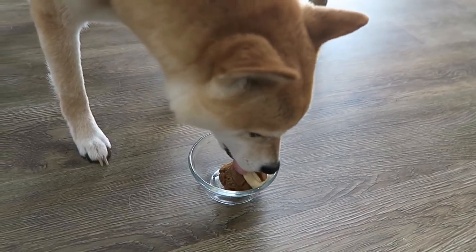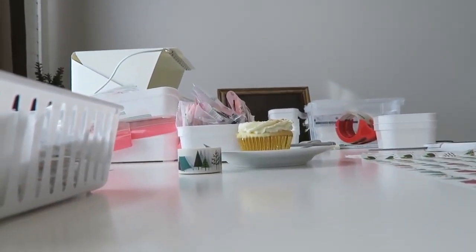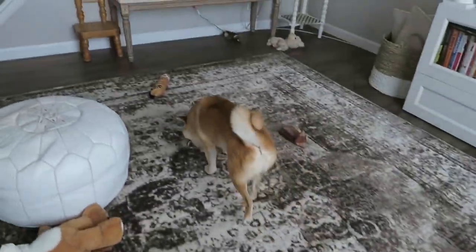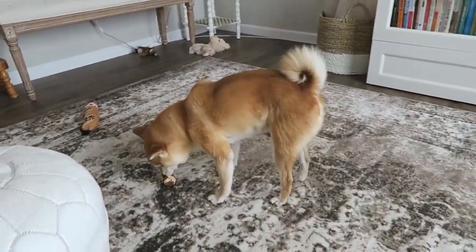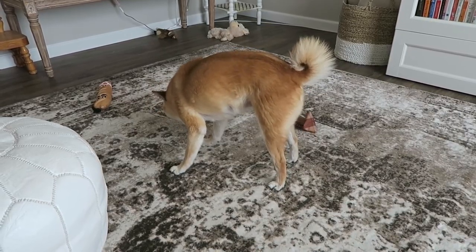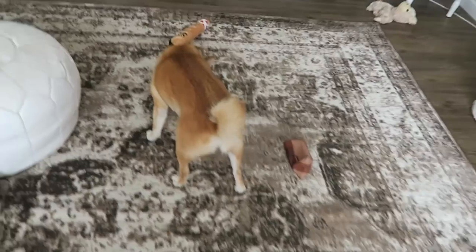He can't quite figure out how to bite into it - he's just licking it. I'm trying to cut it up for him but he keeps walking away with it in his mouth. He's just walking around with it! Just eat it, you're fine. He's getting frosting all over the carpet but he'll lick it up. Okay, I'm going to eat my cake now!